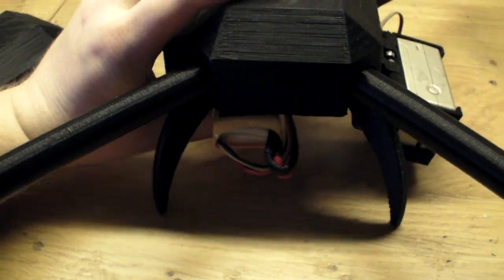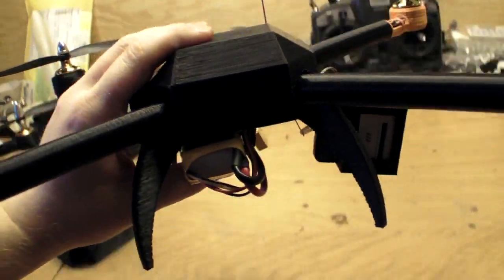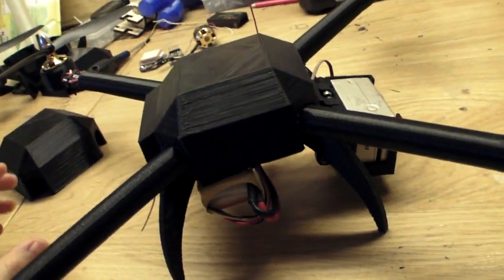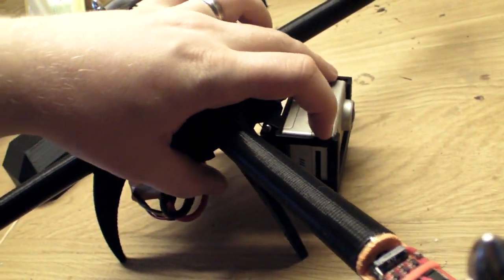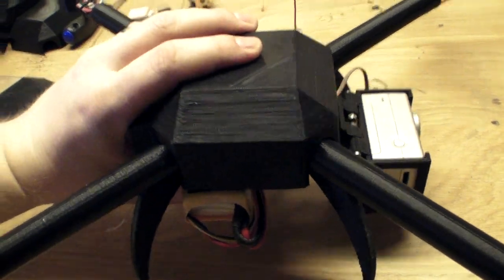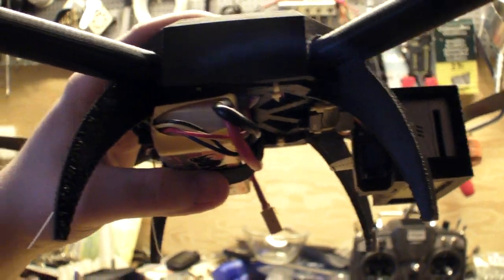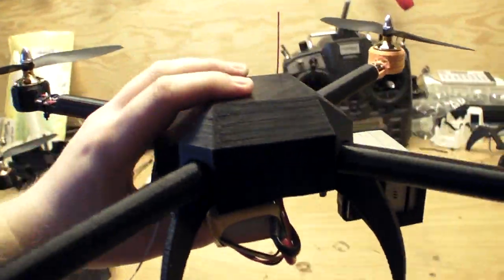I also have new landing gears — they are a bit taller to give clearance for the GoPro below, and they also have the battery positioned further back to compensate for the weight of the GoPro in front.